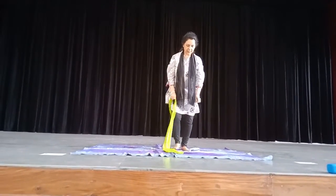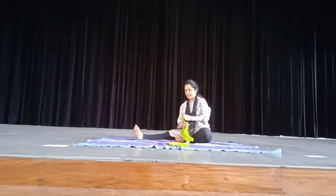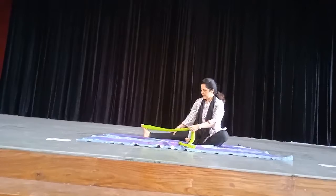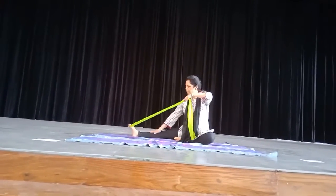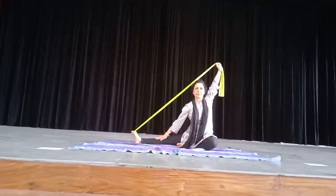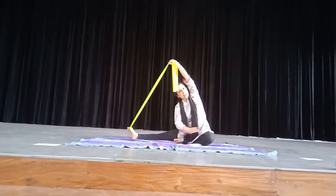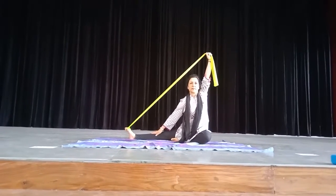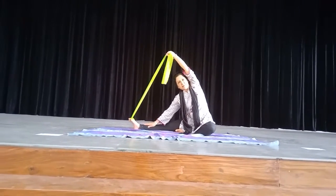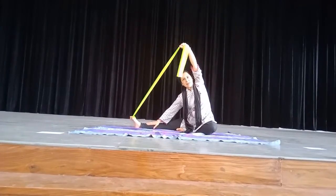Now you have to sit. Stretch your leg this way and hold this band here — straight leg. Put your right hand here and stretch. When you do this, you get a stretch on this side. Count: 2, 3, 4. You feel the stretch here. This is very good for your leg muscles and hamstrings.